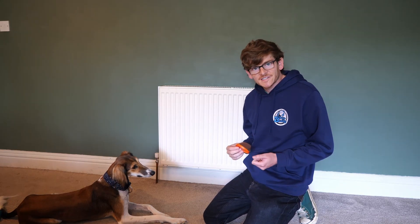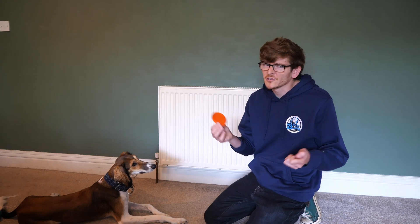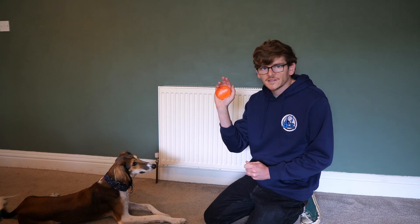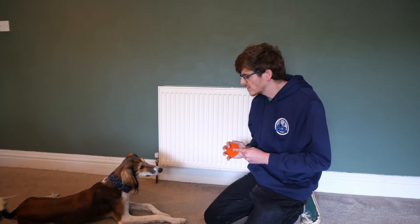If we're going to start our training with a physical target, we're going to want to start to make it as similar to doing it with a hand target as possible, at least to begin with. This is just so your dog understands the behaviour a bit easier than just shoving a target right in front of them and hoping for the best. To do this, just cup it in the palm of your hand. She might still target my fingers a little bit, but that is fine at this stage. We just want to get used to having this target around.